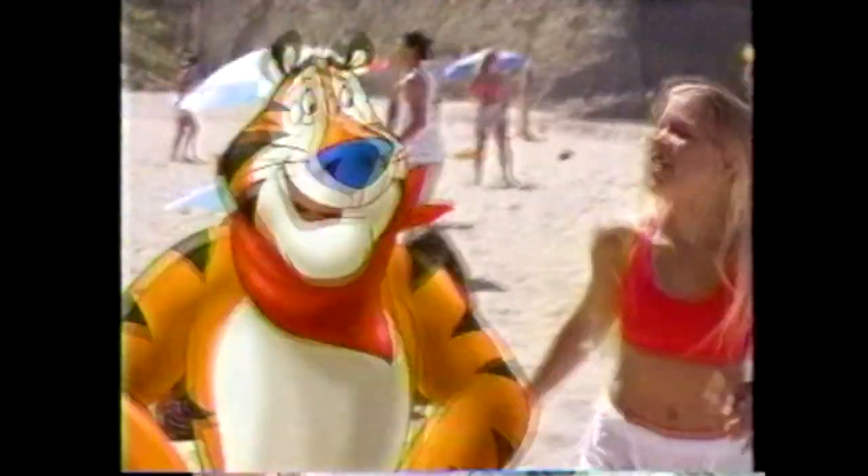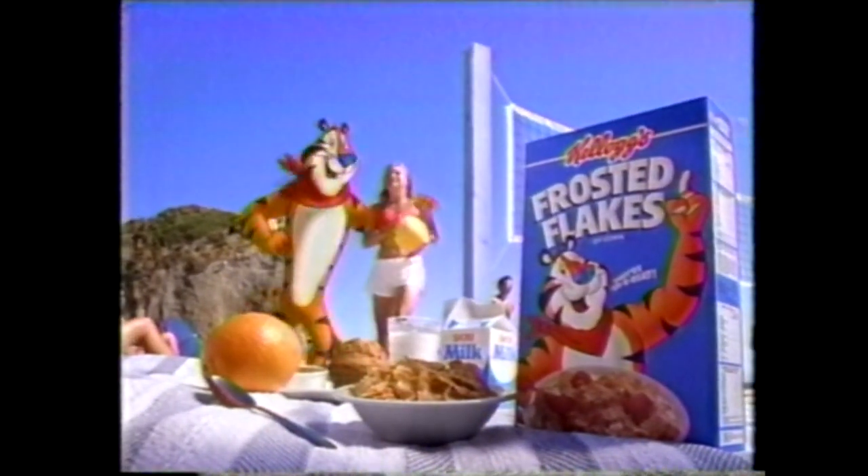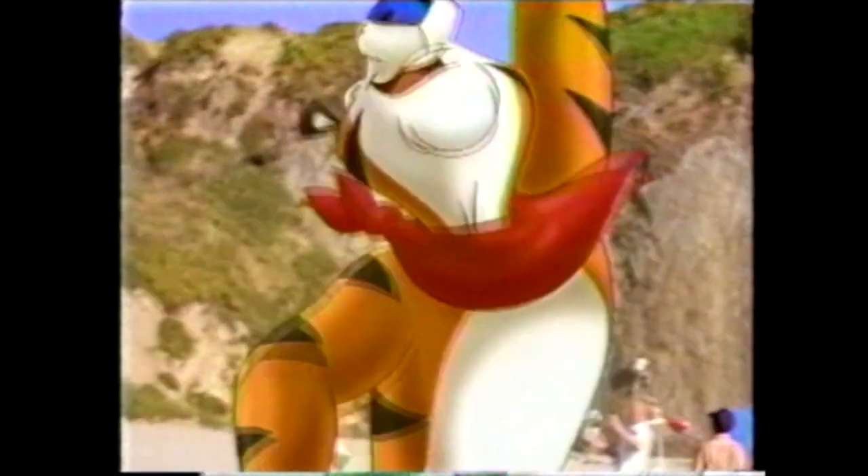Winners practice hard and eat smart. Like this complete breakfast, including the sweet crunch of Kellogg's Frosted Flakes. They're great! How about a real game? Show what you can do. Kellogg's Frosted Flakes.